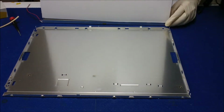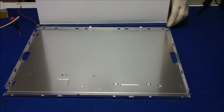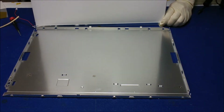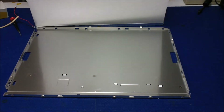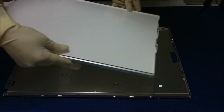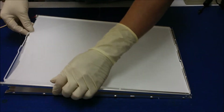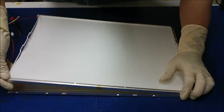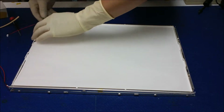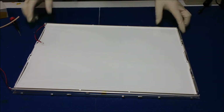Make sure it sits inside. You see this? Sit inside. We've got to do this. It's a little bit tricky because the space is so tight.